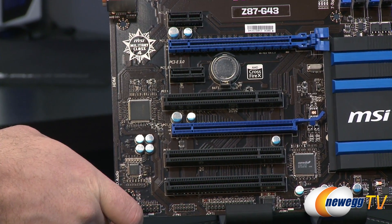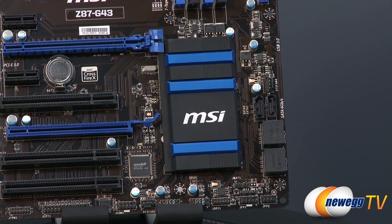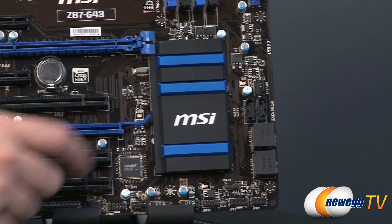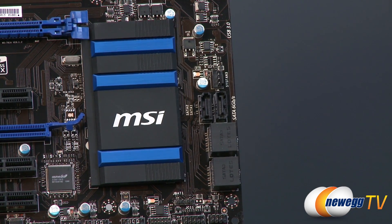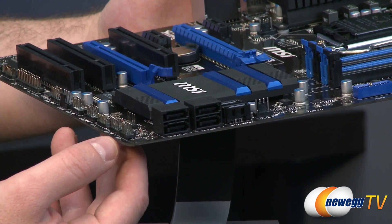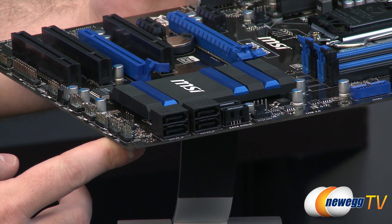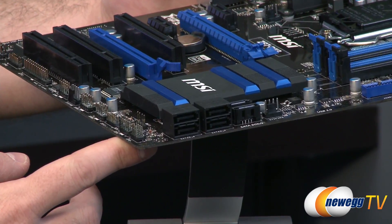Moving over to the right, you have a nice MSI logo heatsink on the Z87 chipset. To the right of that, you have the serial ATA ports — a couple right there, all SATA Revision 3 at 6 gigabits per second, and four more side-facing ports. These give you RAID functionality via the PCH in the Z87 chipset, with support for RAID 0, 1, 5, and 10.